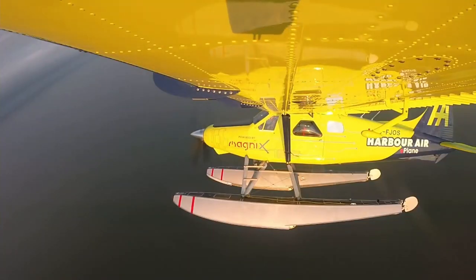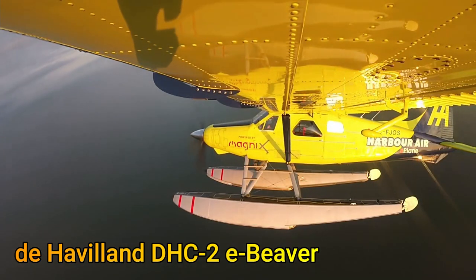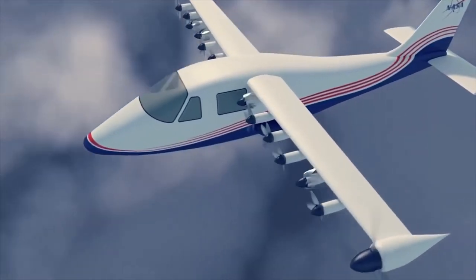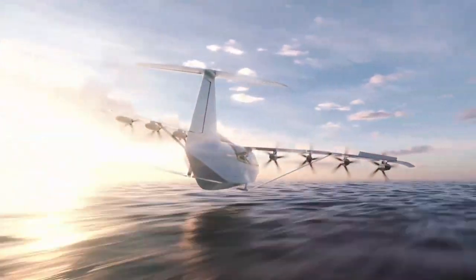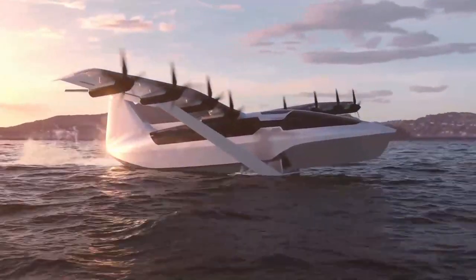Therefore, some efforts like the Magnix E-Caravan and the de Havilland DHC-2 Electric Beaver will never come close to the performance of the Electra Aero, the Airflow Model 100, NASA's Maxwell, or the Regent Sea Glider. The clear difference is the use of distributed propulsion in the latter aircraft.